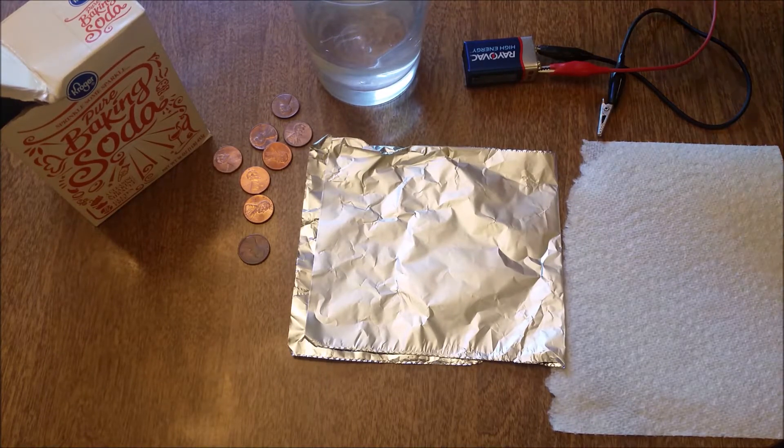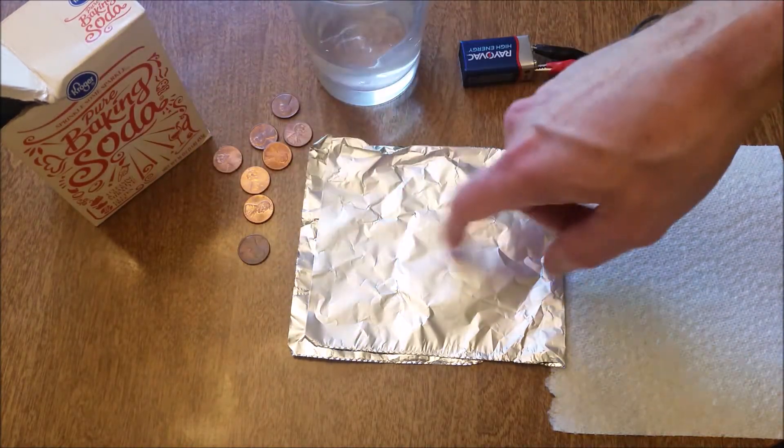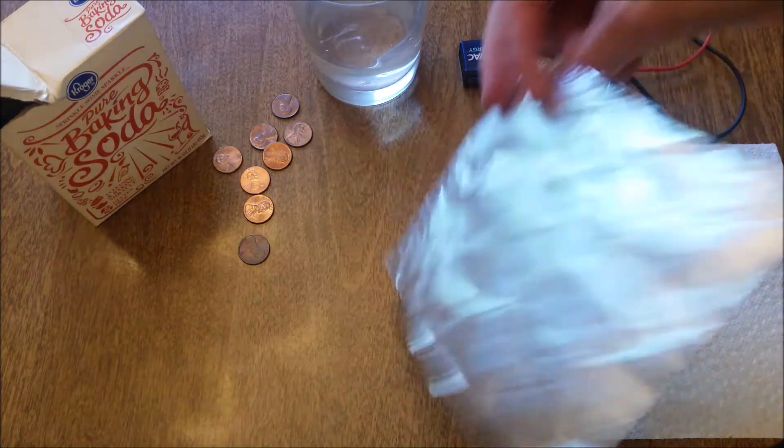An experiment you could try at home. You're gonna need a 9-volt battery, a couple alligator leads, water, some baking soda, pennies, aluminum foil, and some paper towel.